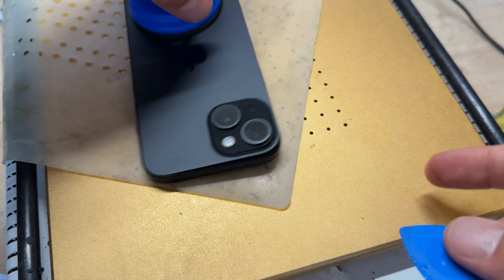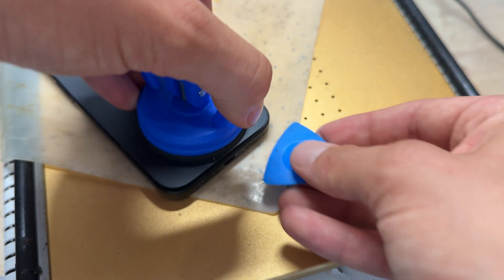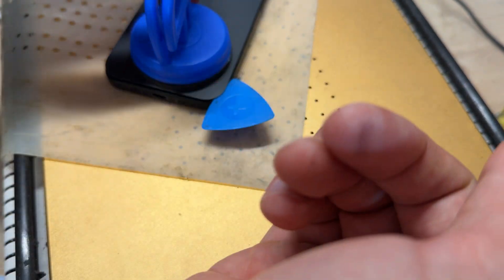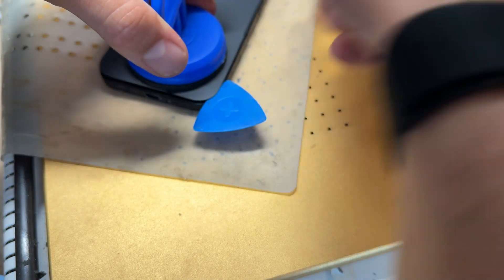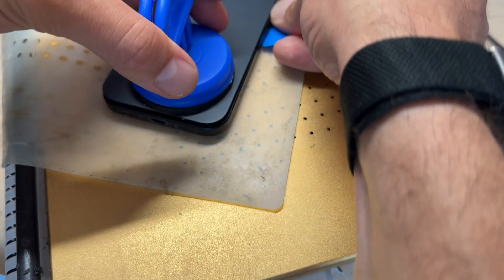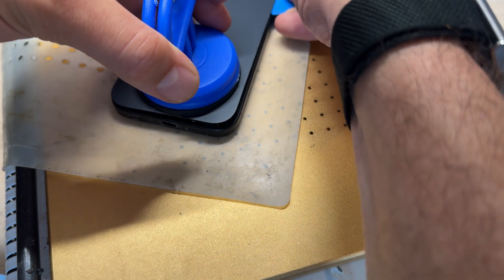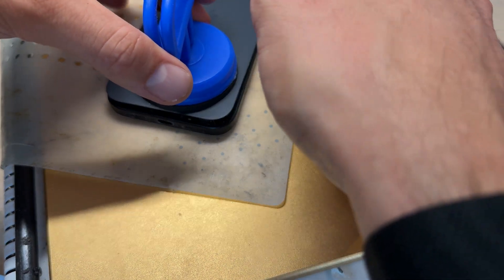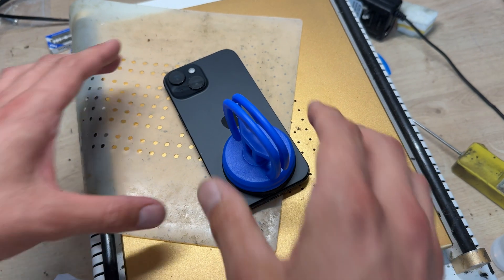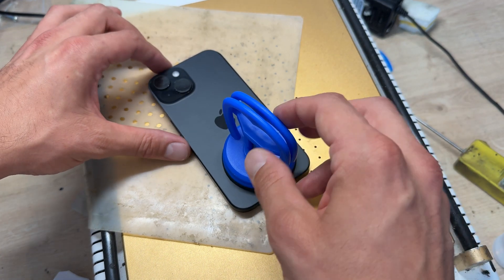Now I've got the right-hand edge, bottom edge, and top edge freed. I'm going to work my way along the right-hand edge. Even though this opens like a book — back cover opening from right to left — I'm still going to pop this side out, because there are little clips in it. If you just open it like an iPhone 11, it will bend those little clips and I don't want to do that since I want to reuse the back cover. See how it's popped off and it's free — the rest of it is free and we can just lift it up like that.